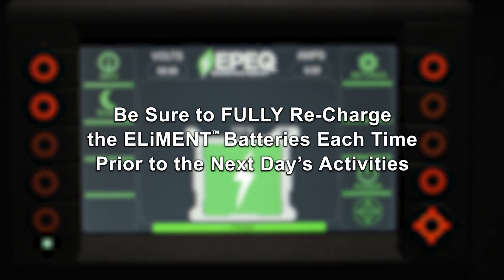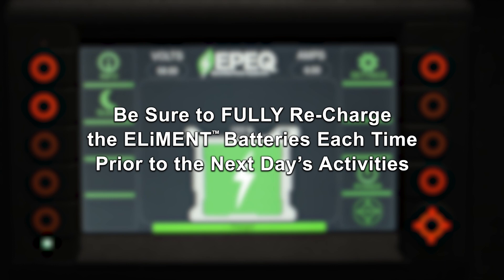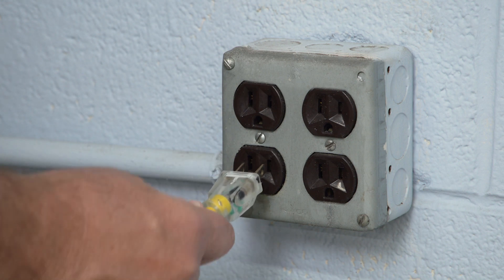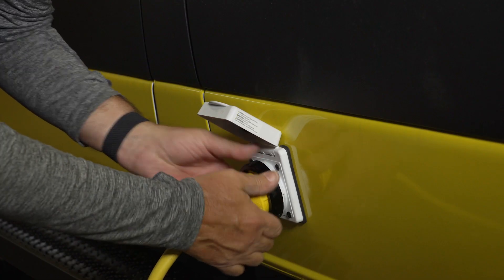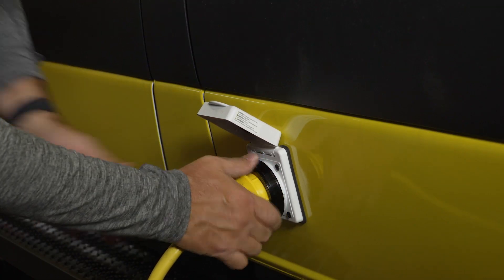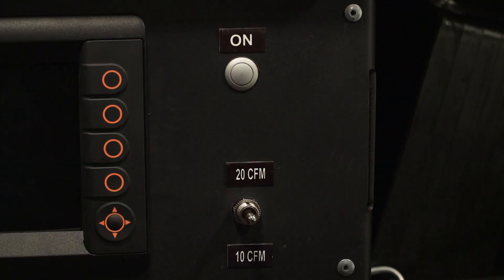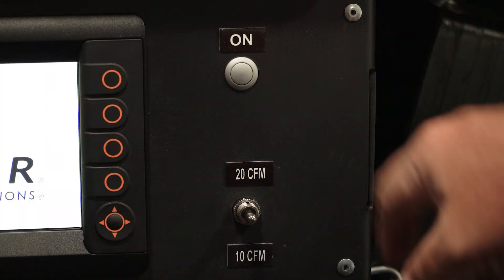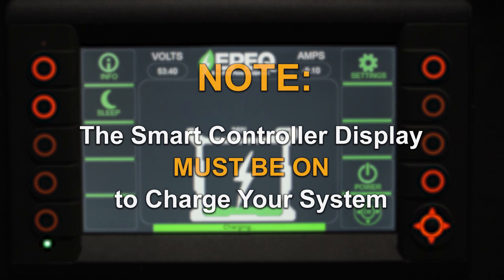Be sure to fully recharge the Element batteries each time prior to the next day's activities. It is typical to recharge the system using the EPIC shore power connector. Plug this into a standard 120-volt outlet and then plug it into the charge port on your vehicle. Start the EPIC system by pressing and holding the grey on button. Note: the smart controller display must be on to charge your system.